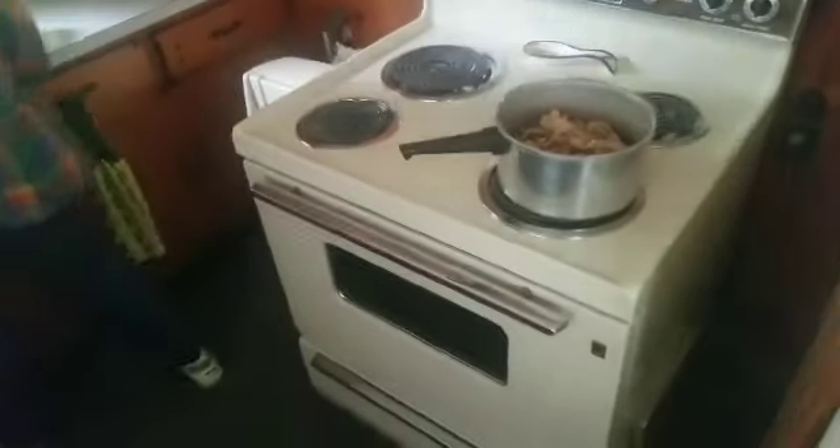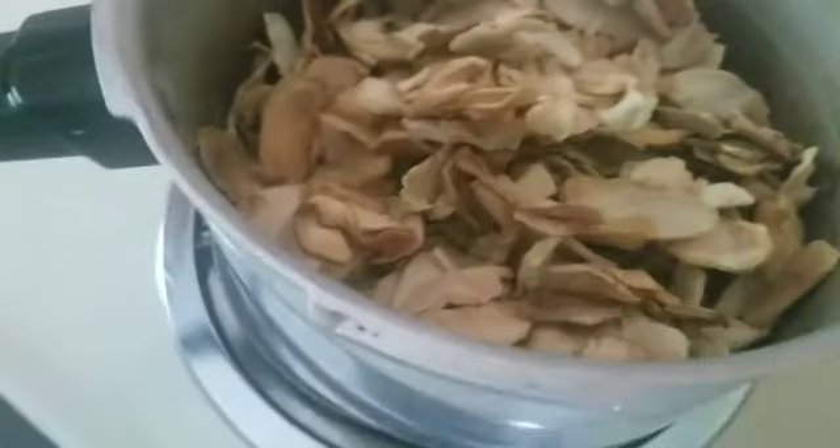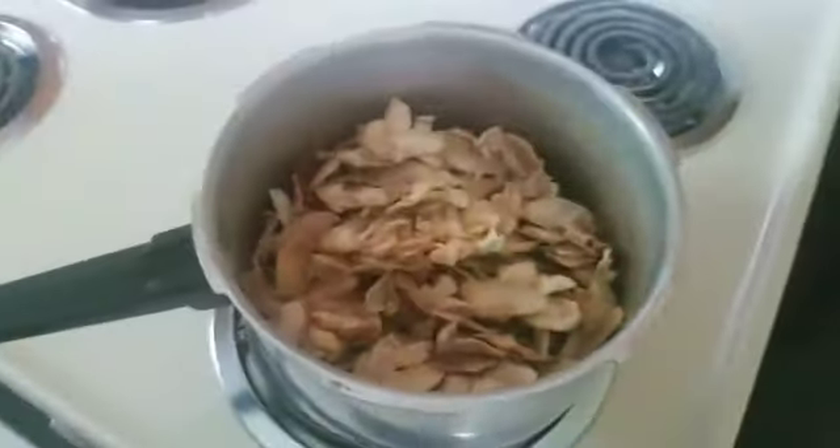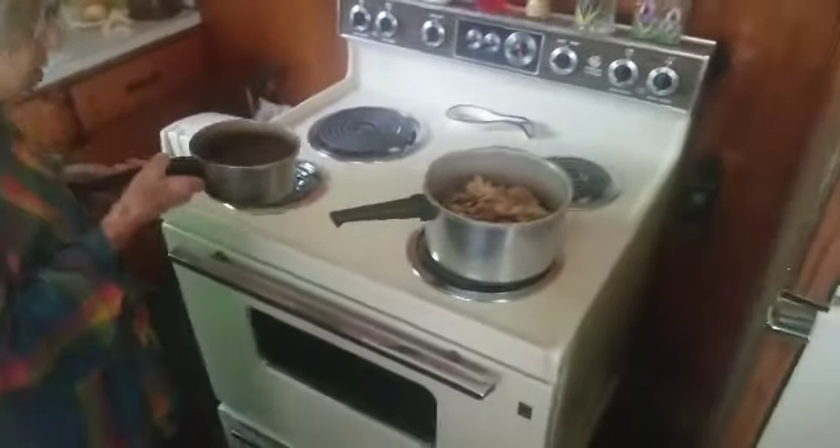We're going to make some fried apple pies, and we're starting off with dried apples. We just pulled them out of the deep freeze in a pillowcase.